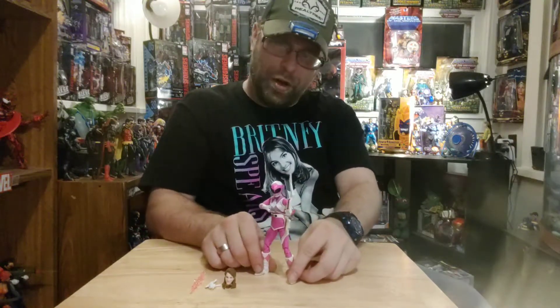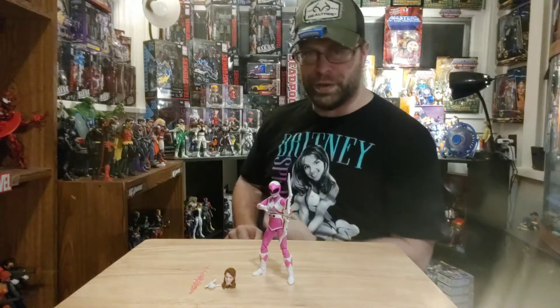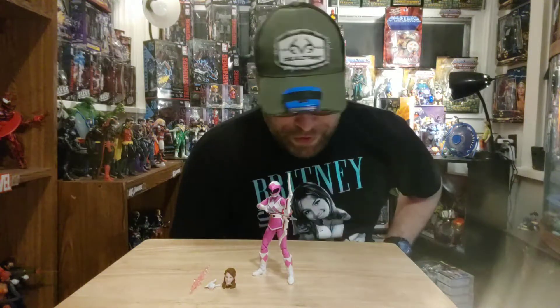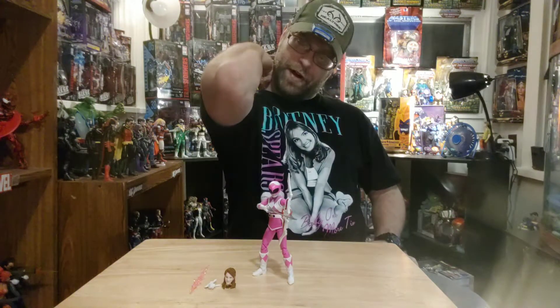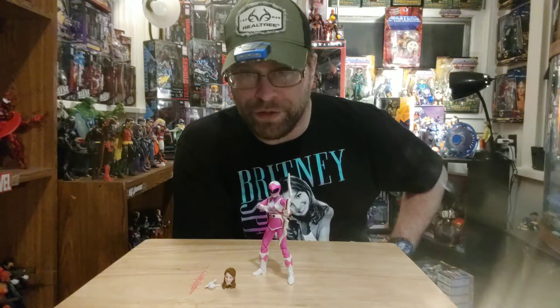The next one I'm gonna be doing is Goldar — I'm pretty stoked about that. I absolutely loved the Lord Zed figure; that thing is super dope, it's sick as hell. And the rest of them are great too. I figured she'd be no exception at all. There's gonna be a lot of posability and dynamic stuff — if you really put your heart into it and use your imagination, you can probably come up with some pretty cool stuff.